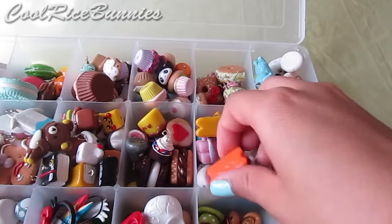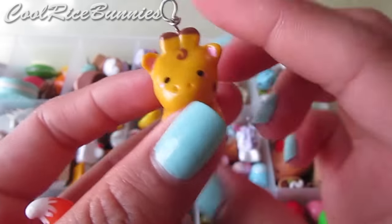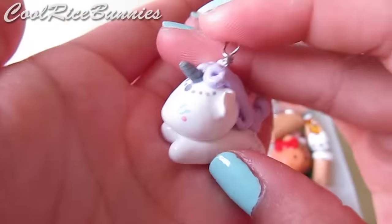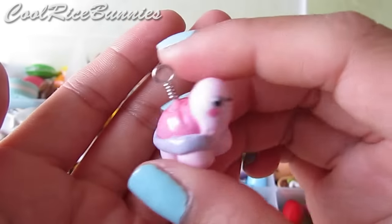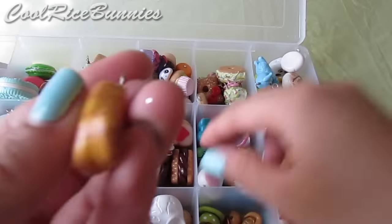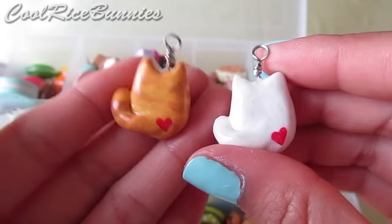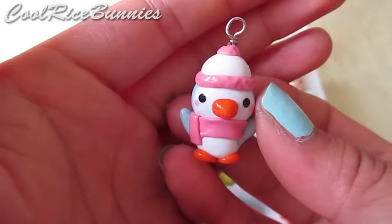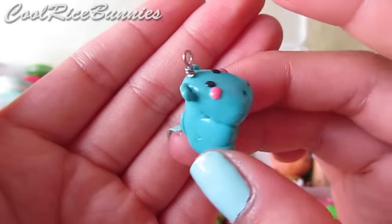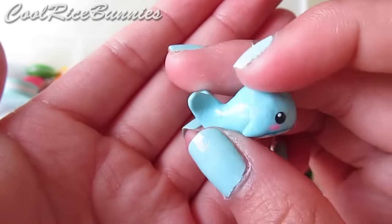Next I have animal charms — a fox lying down, a giraffe lying down, and a unicorn, which are probably my favorite charms. I have a heart turtle that is a painted charm — one of my first tutorials — some cats with hearts on their butts, painted bunnies with a tutorial, a really cute penguin, a hippo charm, a green heart turtle, and a painted whale.